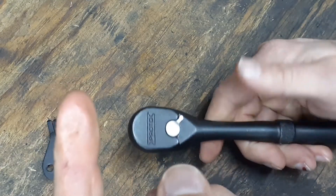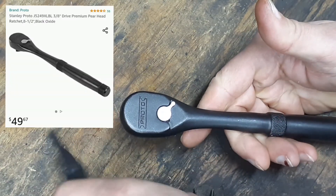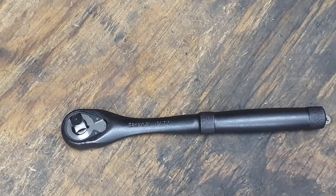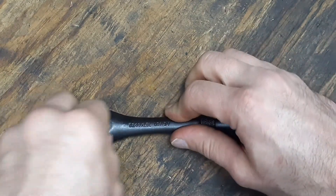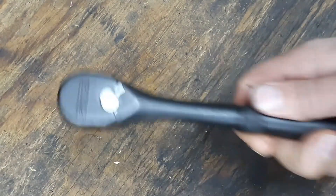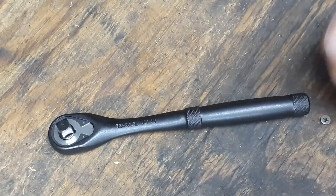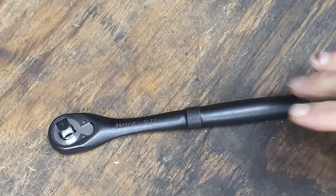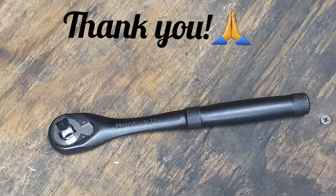I'll put a link in the description — these are on Amazon, around 50 to 60 bucks depending on where you get it. It's not a super expensive ratchet. The 90-tooth ratchets are a lot more expensive. These are industrial-style ratchets with lower tooth counts because in industrial settings you're usually working in larger areas with more room, not under the hood of a car. Anyway, that's it for this ratchet teardown — I hope this was enjoyable for everybody. Stay safe and be good, guys!